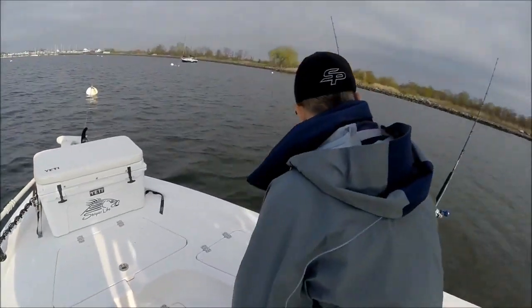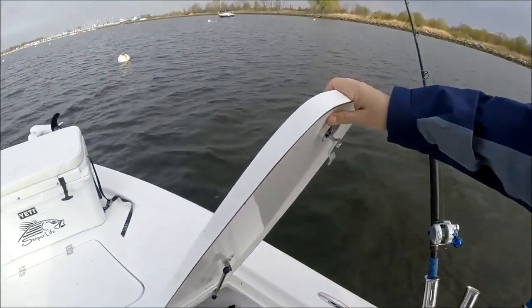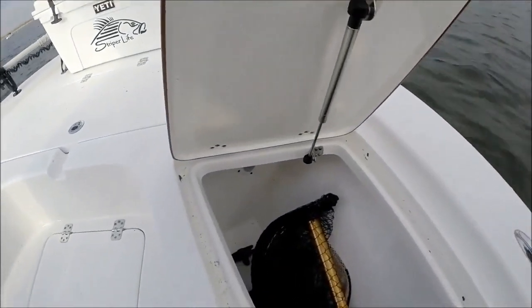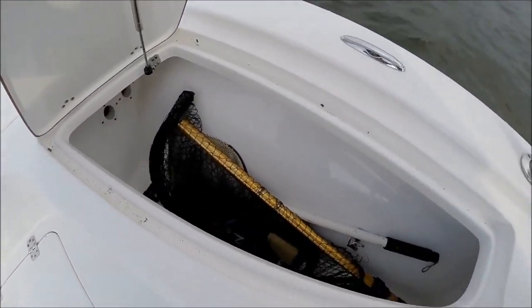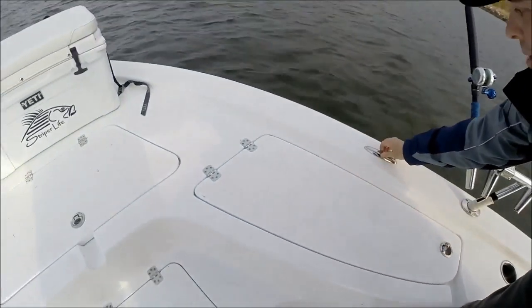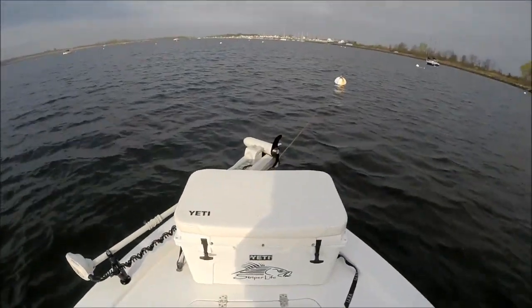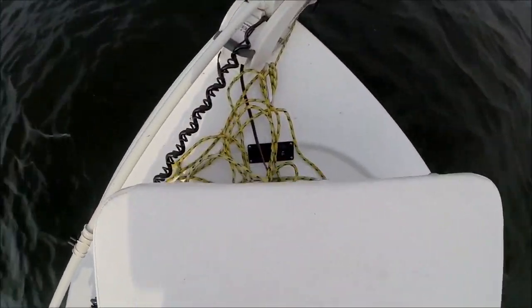We've got more insulated boxes here — you can use these as fish boxes. You can throw ice in any one of these boxes and you'll be good to go. We've also got pop-up cleats — three in the front including the one at the bow, and two back here.